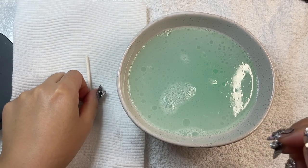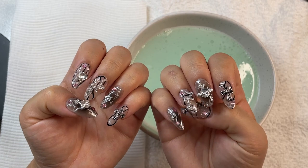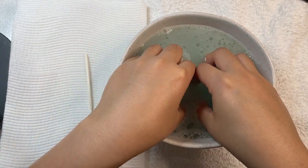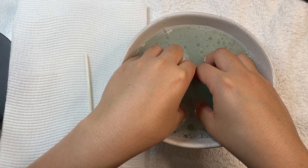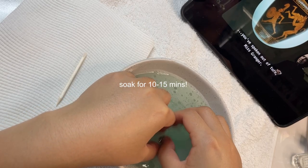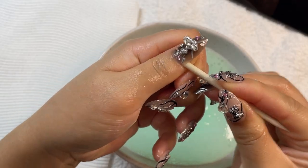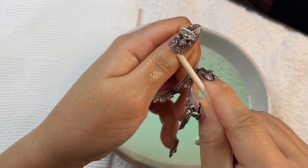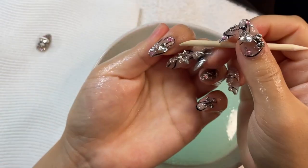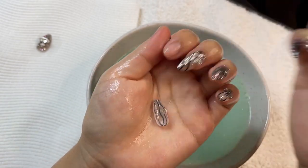Place the bowl on a towel with the wooden stick nearby. I made this set of press-on nails for Kalani's concert and they are my favorite nails so far, but it's time to take them off for a busy day of work. Soak your fingers in the water for 10 to 15 minutes — I'm doing a rerun of Harry Potter to pass the time. Then use the wooden stick to gently loosen the sides of the nail. It should easily pop off; if not, soak them a little longer.